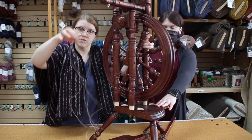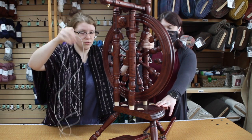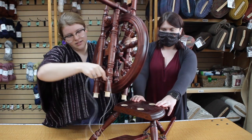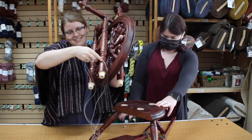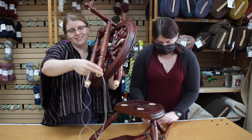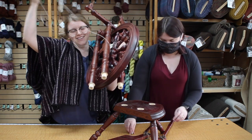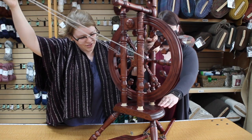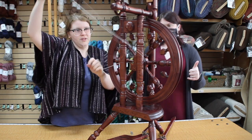If you're coming from the front, you will take your drive band — already doubled over — and you'll slip it underneath both of the front two uprights. Of course, if you go from the back you'll only have to do it to the back one.